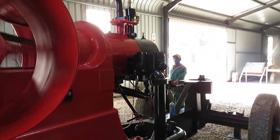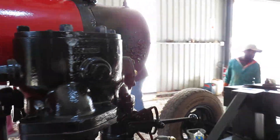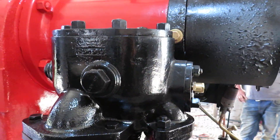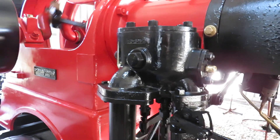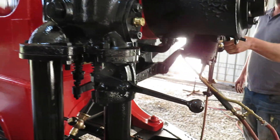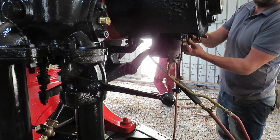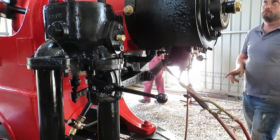You get some idea of the size of this thing just by the people standing here. Valve cage there, valve box. And the butterfly, which has to be fairly close before it runs, but remember it's on light load at the moment.